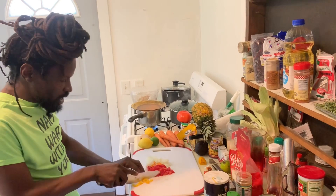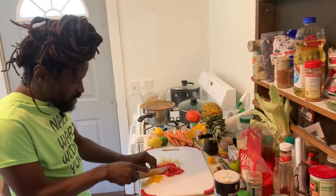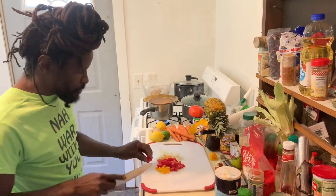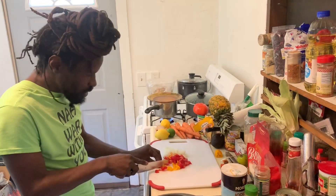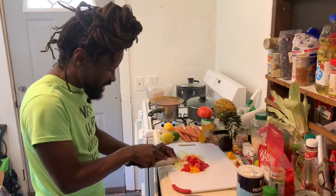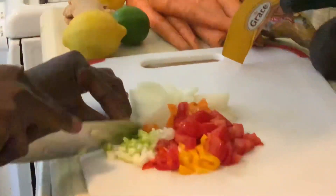Cut up a little piece of tomato, and we also have a little piece of the red one. This is scallion — cut up the scallion nice.